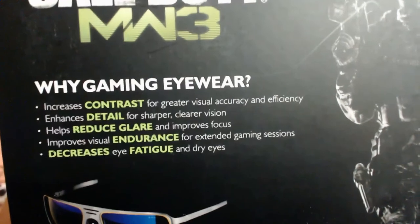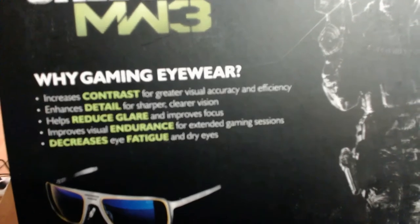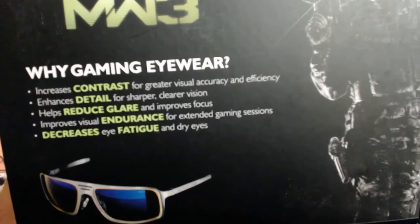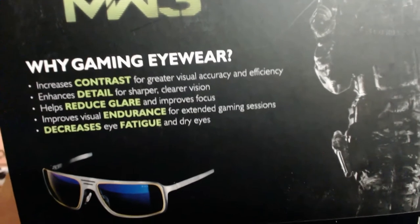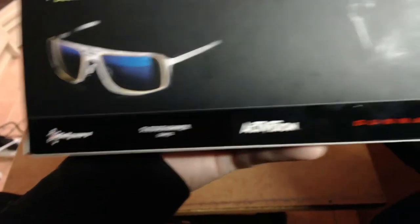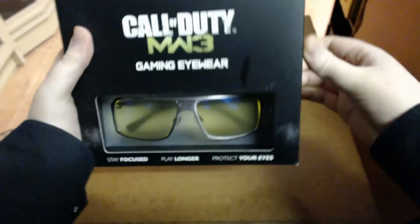On the back it lists 'Why Gaming Eyewear': increased contrast for greater visual accuracy and efficiency, enhances detail for sharp and clearer vision, helps reduce glare and improves focus, improves visual endurance for extended gaming sessions, decreases eye fatigue and dry eyes. There are also a whole lot of company logos down the bottom. So let's go ahead and open up the box now and have a closer look at these glasses.